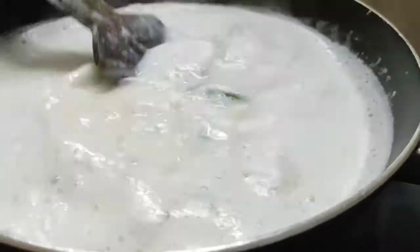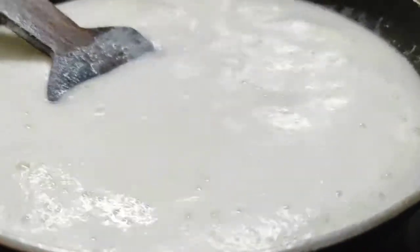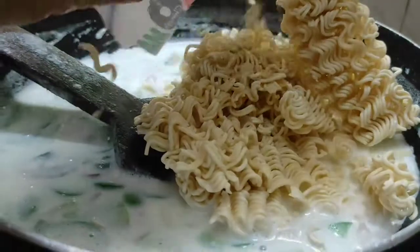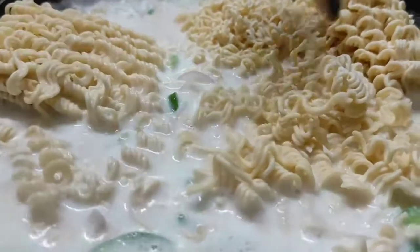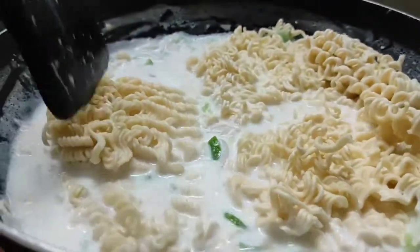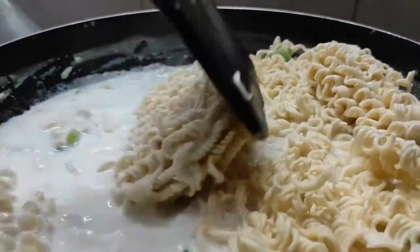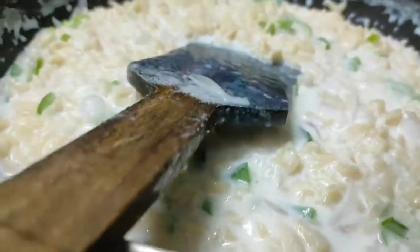Stir the noodles in the sauce. We're going to add sauce to the noodles. Put it in the pan.